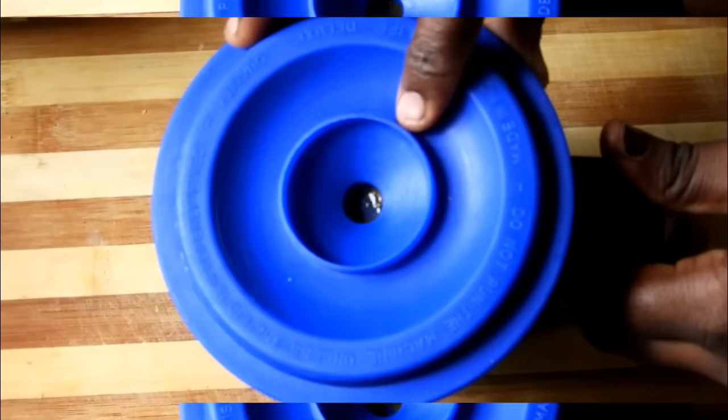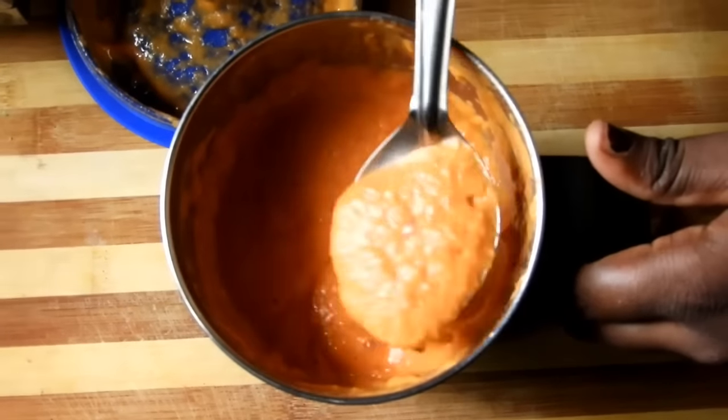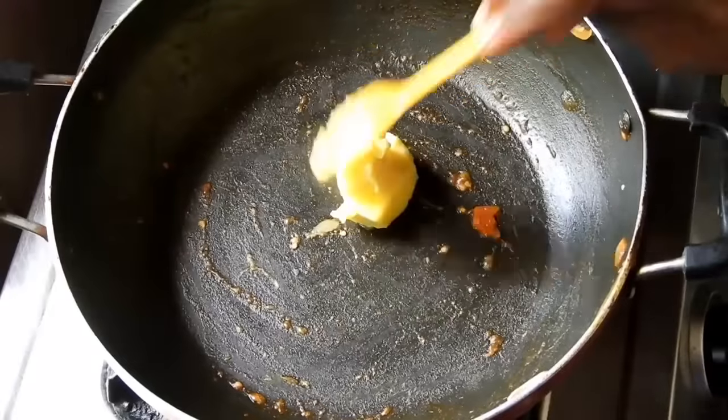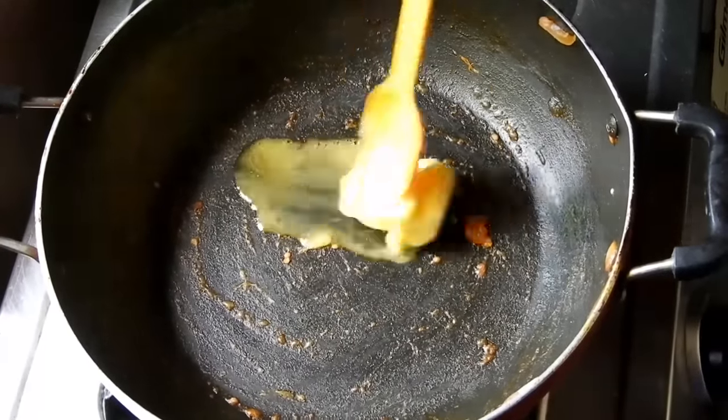Add a little bit of fresh cream. Use about 4 tablespoons of fresh cream in the recipe.